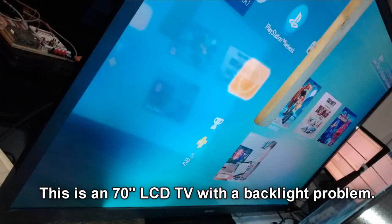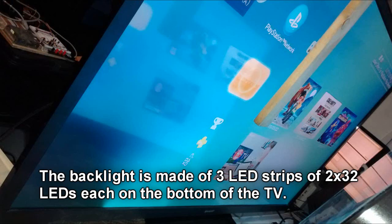This TV has a backlight problem. This one is an edge-lit TV. The LEDs sit on the bottom. There are three strips of 64 LEDs each. 32 of these LEDs, as we can see here, are not lit.